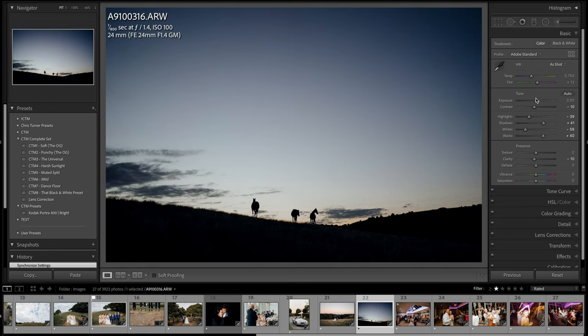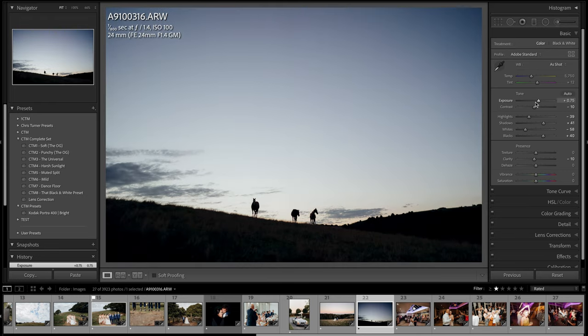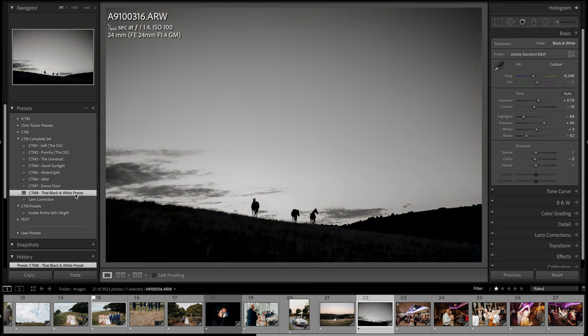I got a cool silhouette shot with the horses — that would actually make a cool black and white. Yeah, that's better. Let's go with that.